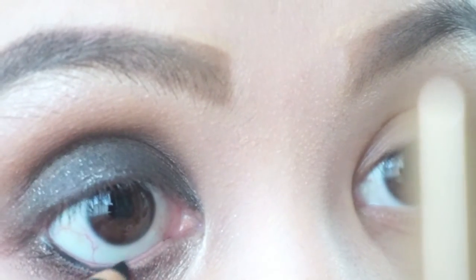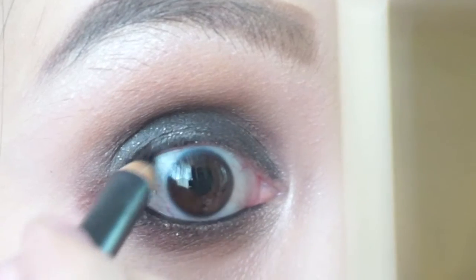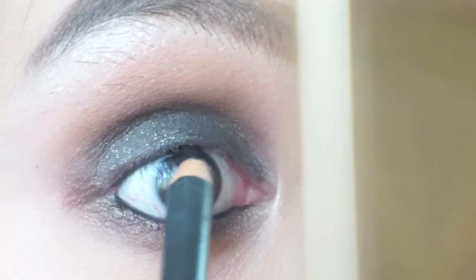Apply a black kohl pencil on your waterline — I am using the Max Molder. If you prefer a neater smokey eye that won't smudge, then use a gel eyeliner instead.